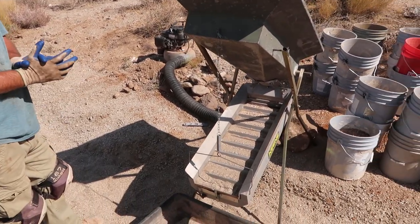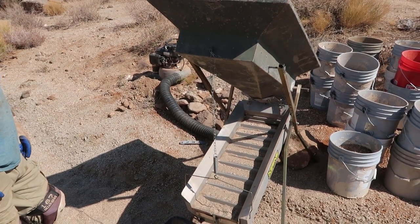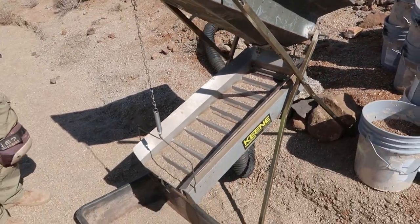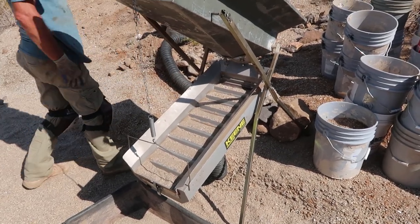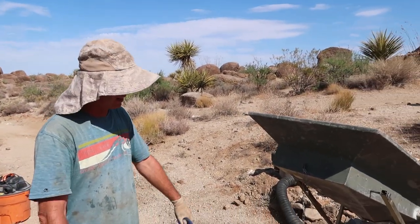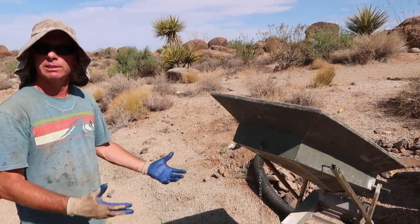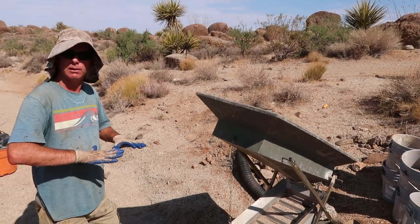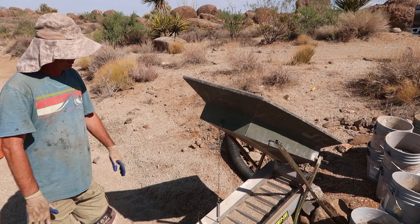A lot of people want to know about the angle of the riffle trays — the bottom box. I constantly change it; I don't have a specific number. It depends on the material: if it's gravelly I go steeper, if it's less gravelly with silts I'll be a little more level. I definitely don't want to be running it completely level.